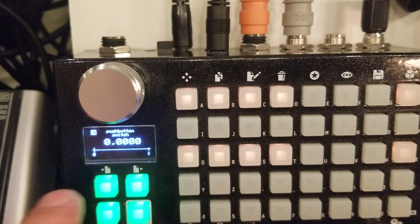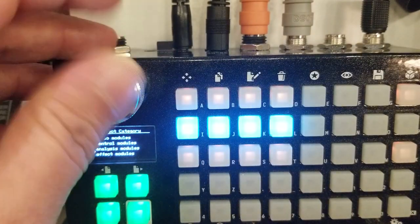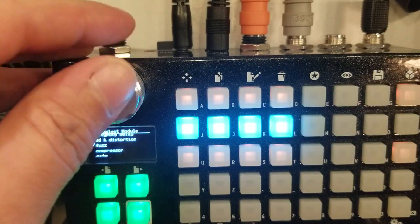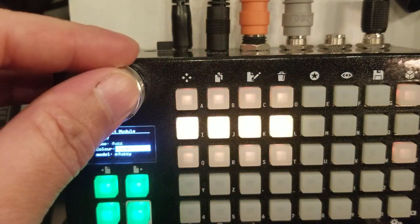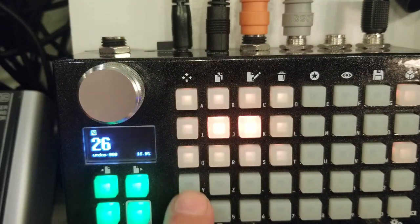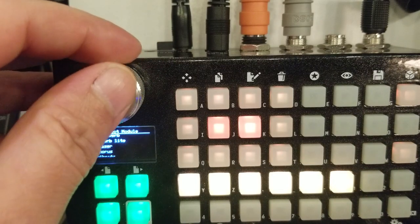This is done. Now we're going to add the effects. For each of those switches, we're going to add an effect. We're going to start with the fuzz, keeping the color orange. Then another effect — let's go with the phaser.